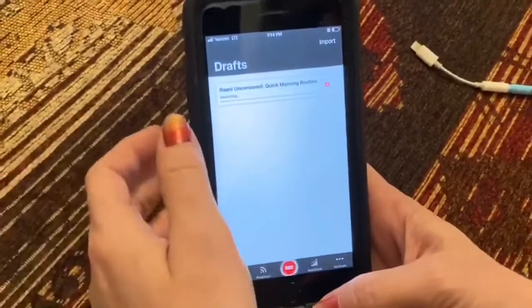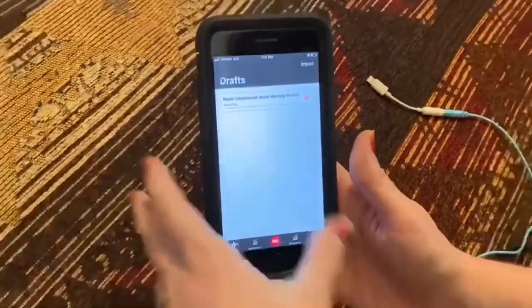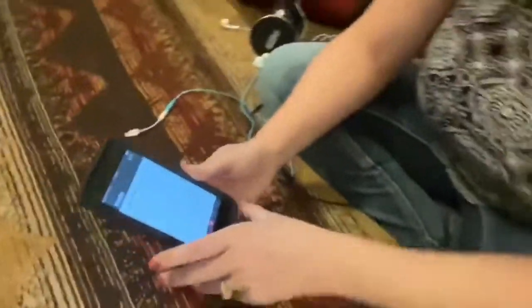I would click here and it would import. Once it's done, it's going to give me the option to title the episode and set it up. So that's it in a nutshell — that's my process, that's how I do my podcast. Super easy. Maybe you're a techie who thinks you can do it better, but I've seen a lot of growth with my podcast just doing it all on my phone.